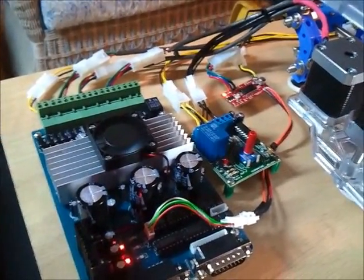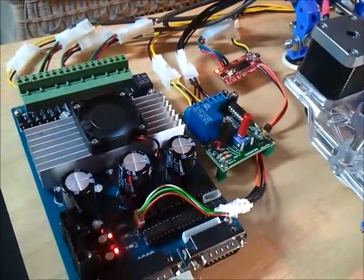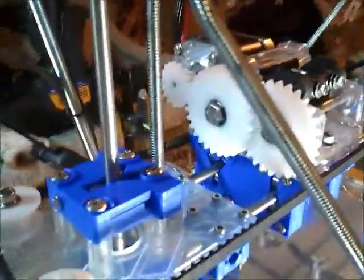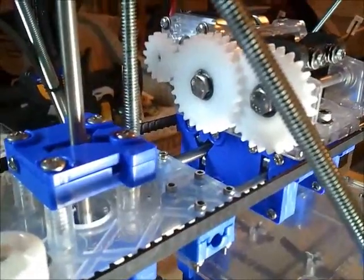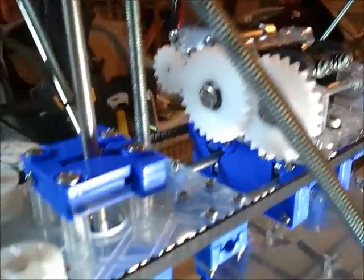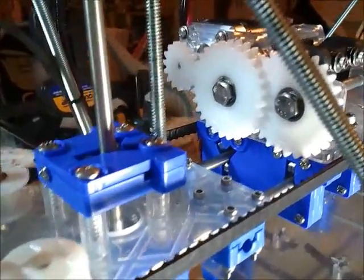Hi guys, here's my problem. I've got it all set up. As you can see, I wired correctly. X, Y, and Z work great. What works less great is the motor on the extruder. It comes out as rattly. Let me show you.